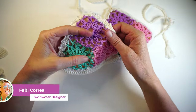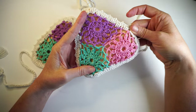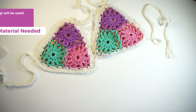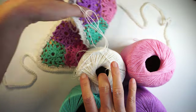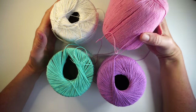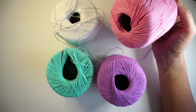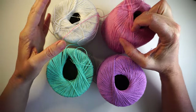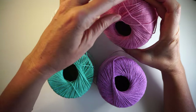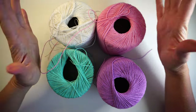The material we need for this top is four colors, so we're gonna need four balls of yarn. The yarn I used is four-ply yarn — it's an Australian brand, so I always put a link in the description below for a brand you can buy in America. If you are in Europe, just look for a four-ply thread made out of cotton. They can't be really thick because swimwear needs to dry fast.